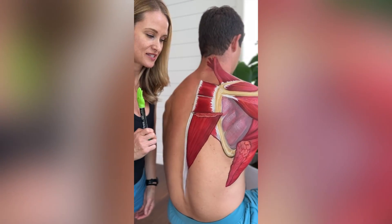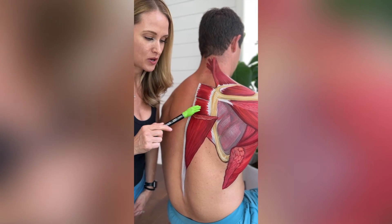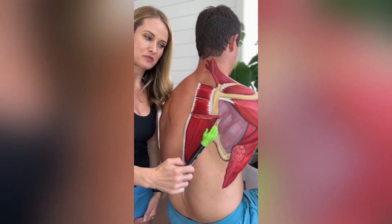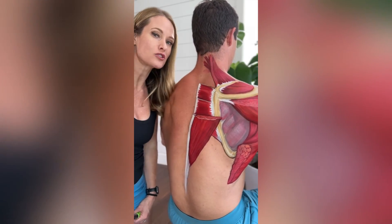Next is the rhomboid. We have the rhomboid minor and rhomboid major, and you can see the little attachment of it down here as well. That is attaching your spine to your scapula. This is the outline of the borders of your scapula, also known as your shoulder blade.